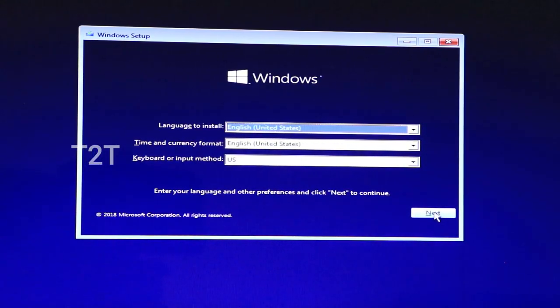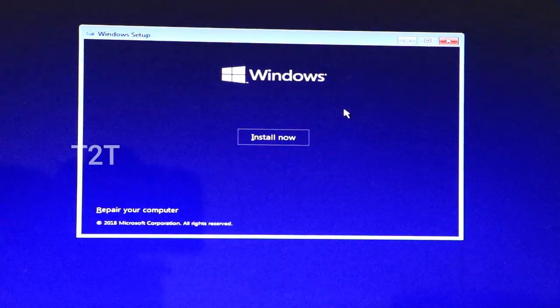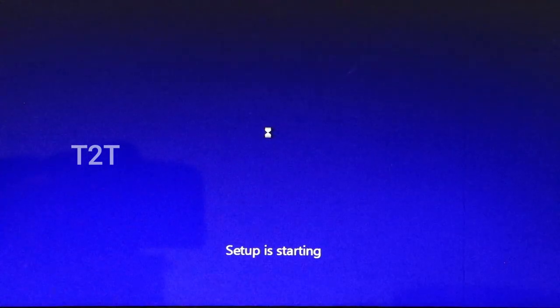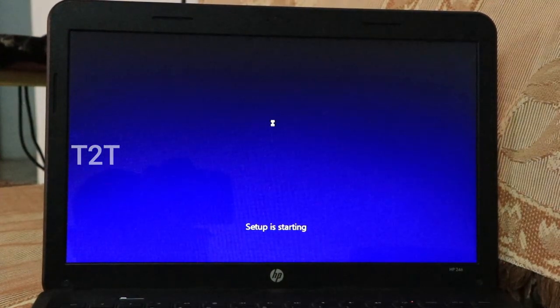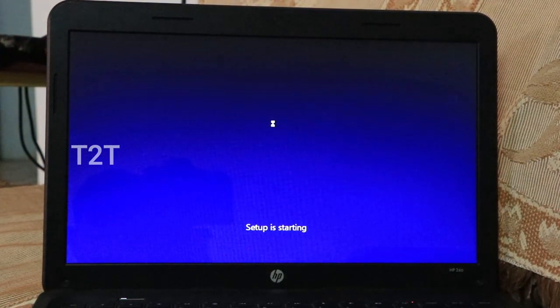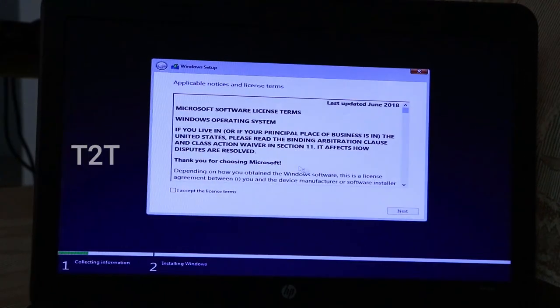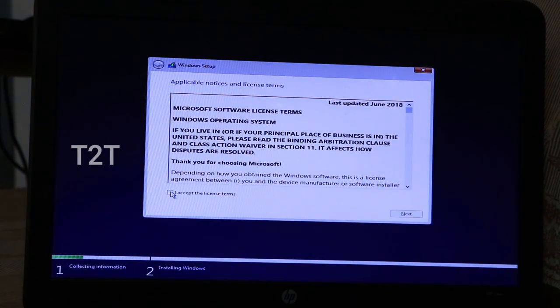Click Next on the screen. Choose to install and press the install button. Check the settings. There are terms and conditions — click the tick box and then click the Next button.